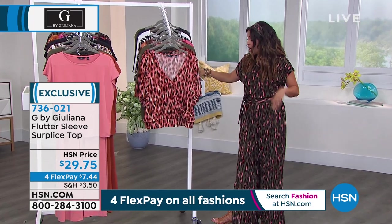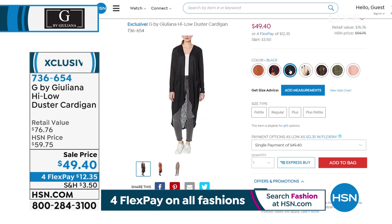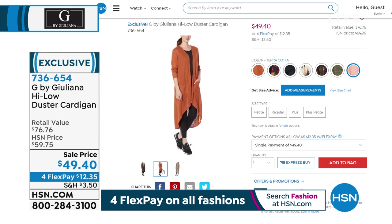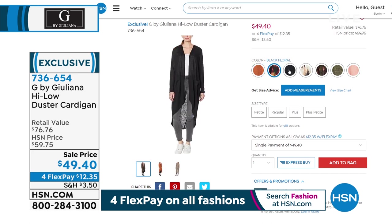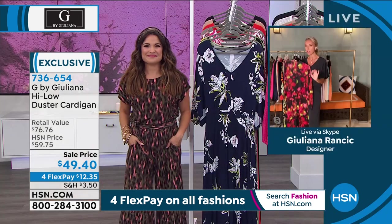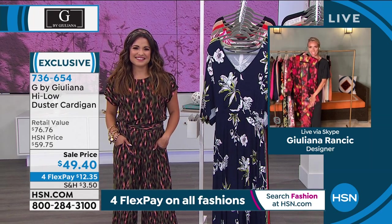We also have to mention the duster — this is the famous Hachi Knit high-low duster cardigan in a brand new silhouette, with beautiful colors and the same prints as the today's special so you can match back. This was a huge hit in the 12 o'clock hour — it's $12 and change on a flex pay. We already know and love this Hachi knit, and now it's in a new silhouette with a waterfall high-low effect. If you did get the today's special, these all pair back beautifully — that whole print-on-print-on-print look is very chic and on trend right now.